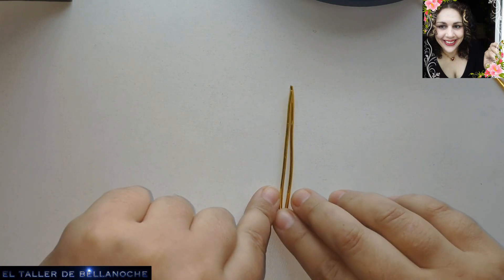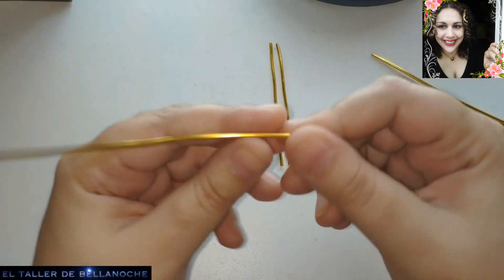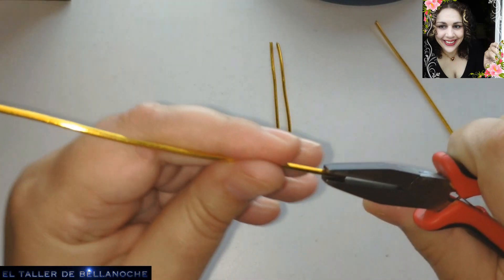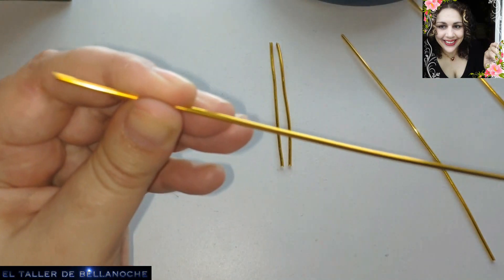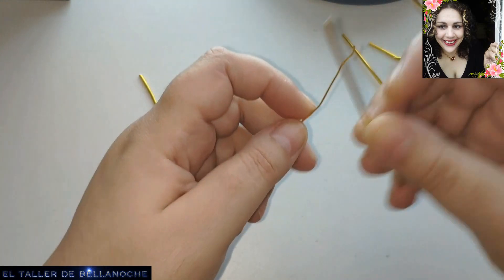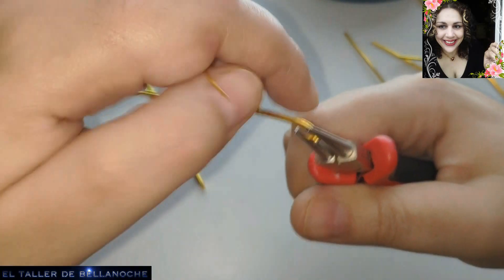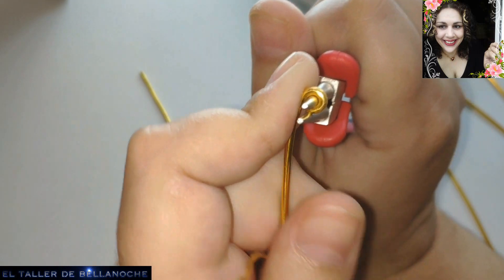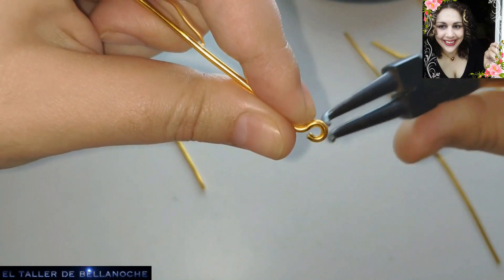We are going to make some clasps at the bottom. We can do it now or leave it for later - the order doesn't really matter. With these longer pieces of wire that measure double, we are going to make some spirals at the bottom. But first we can coil a little section and then do it. We make the simple clasp first, here at the bottom.